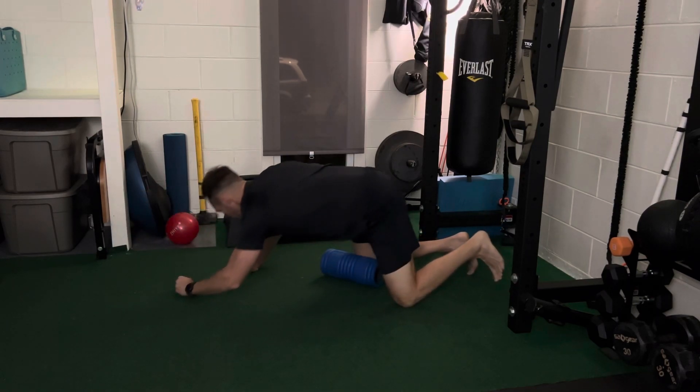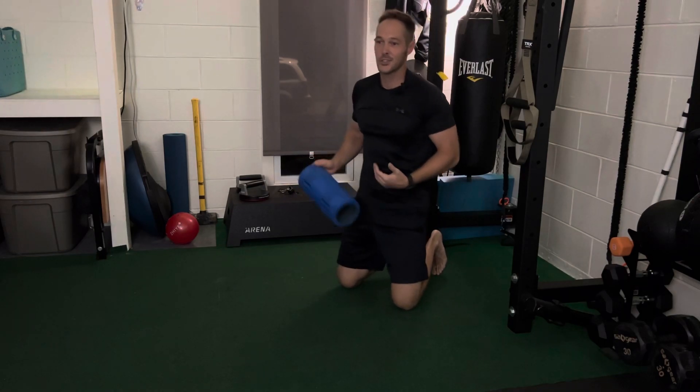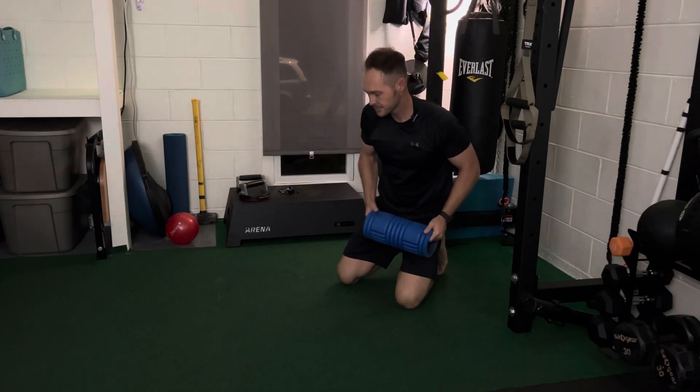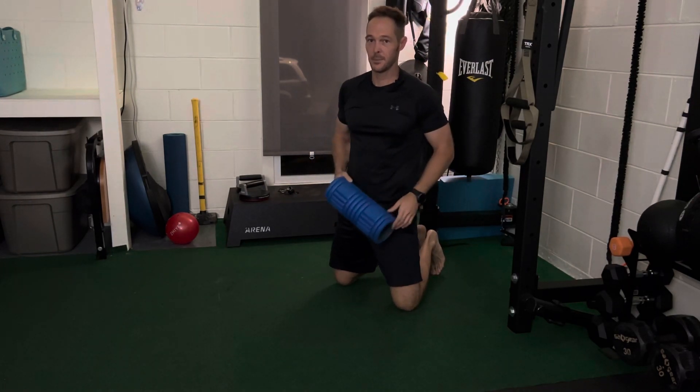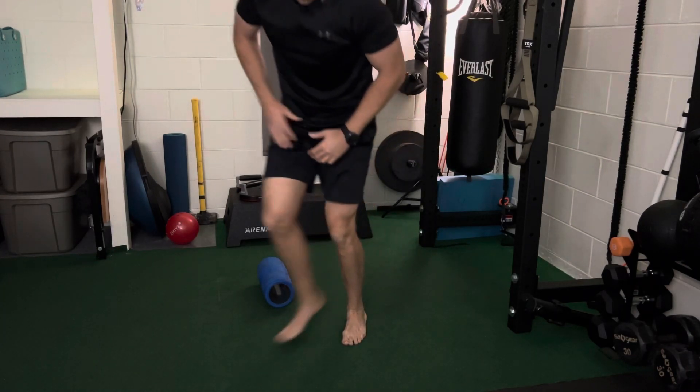Pretty simple, pretty easy — sounds complicated but you're really just looking for tender spots. If you don't find anything that hurts, just move along. I'm gonna do that one more time on fast forward so everybody gets it nice and smooth with less talking.